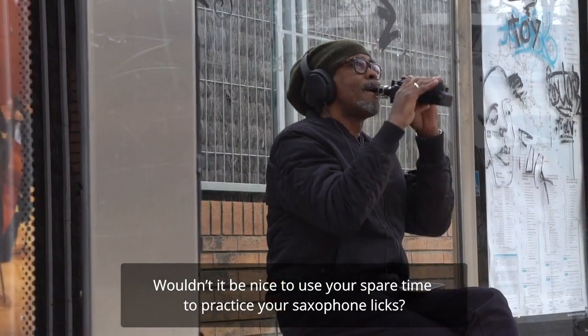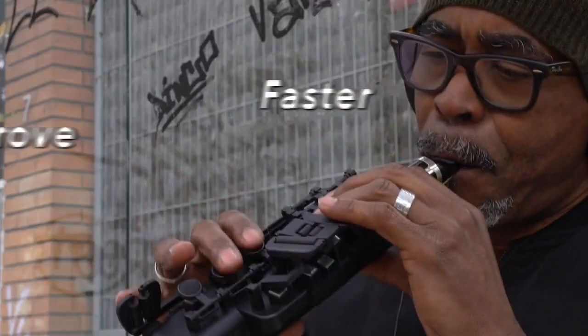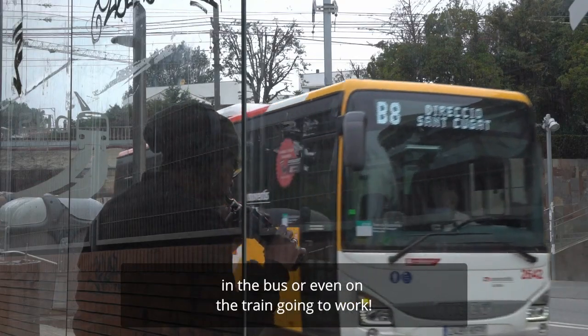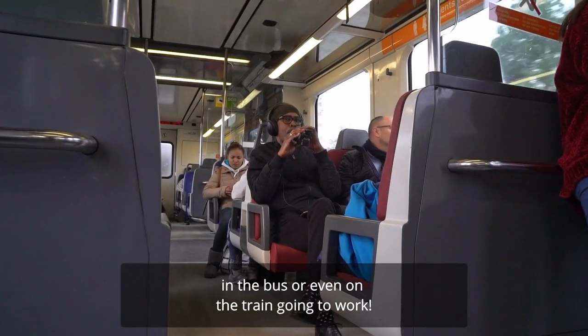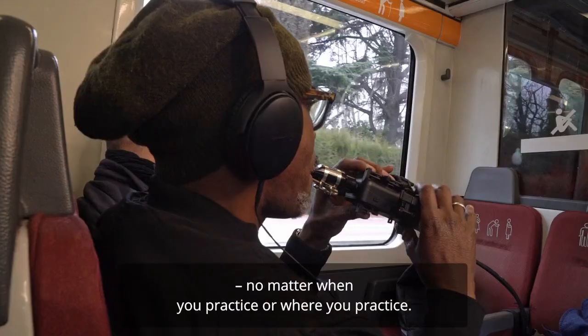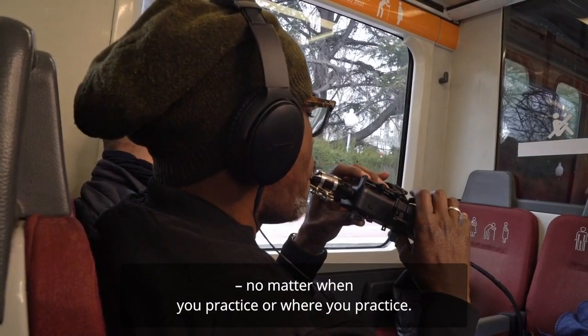Wouldn't it be nice to use your spare time to practice your saxophone licks? Imagine how fast your skills would improve if you could play in the airplane, in the bus, or even on the train going to work. For the first time ever, you will be able to practice without disturbing others, no matter when or where you practice.